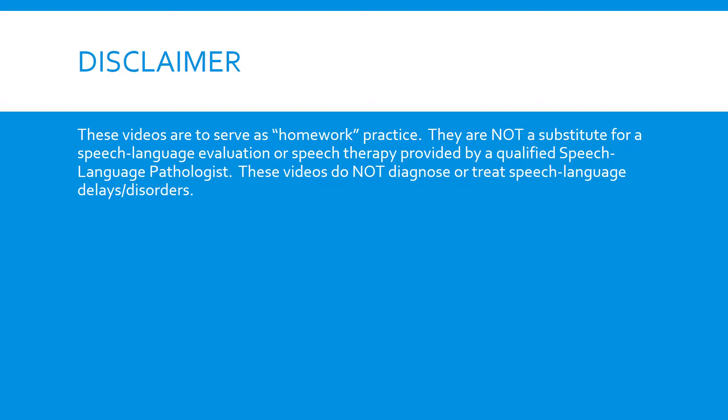These videos are to serve as homework practice. They are not a substitute for a speech-language evaluation or speech therapy provided by a qualified speech-language pathologist. These videos do not diagnose or treat speech-language delays and/or disorders.